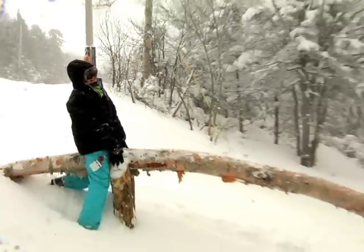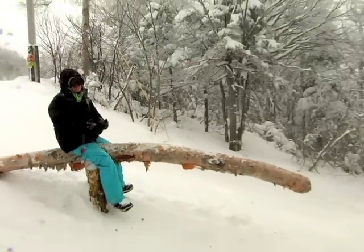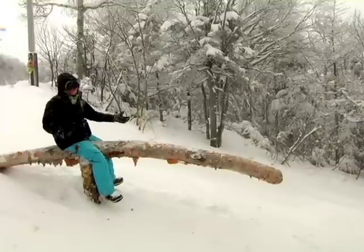The stash is all natural wood, baby! The stash at Killington is the only park on the East Coast that's all organic. We got natural rocks, natural trees, natural wood!